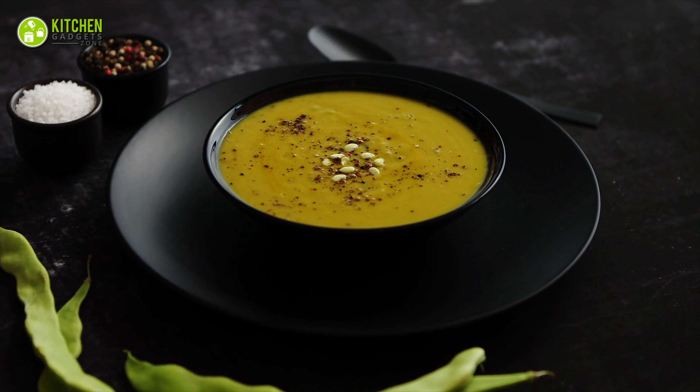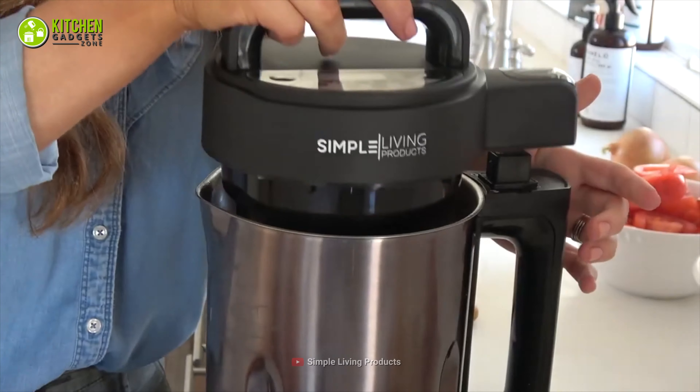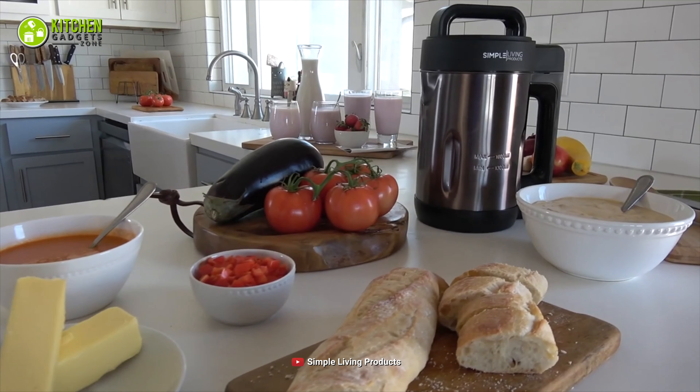In a nutshell, there is no way you won't enjoy making soups quickly when you reach for the soup maker from Simple Living Products.